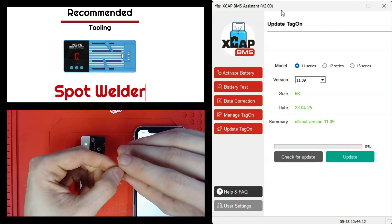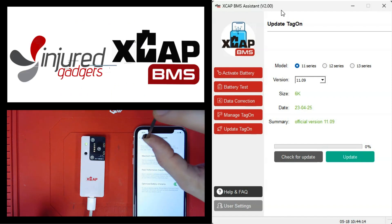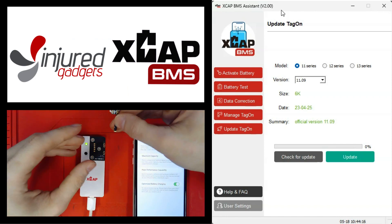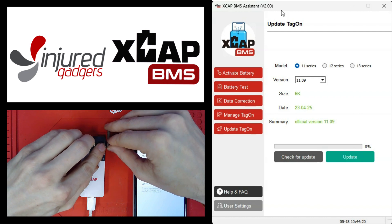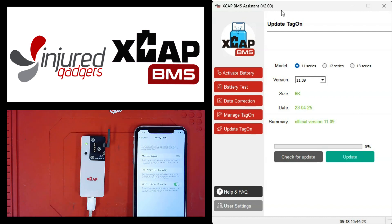We have our programmer here and our tag-ons, but we won't use the programmer for calibration. I'm just going to show you the process of updating to our beta version of the tag-on software. Take your tag-on — this is the iPhone 11 tag-on — and connect it to the iPhone 11 FPC on the programmer board.